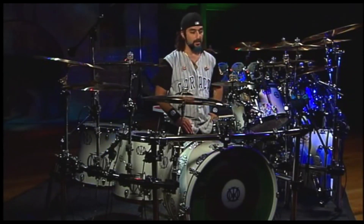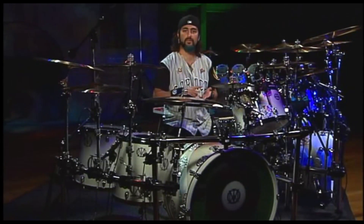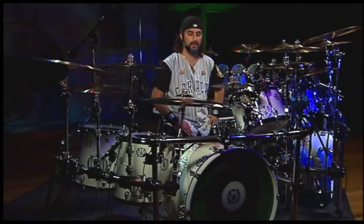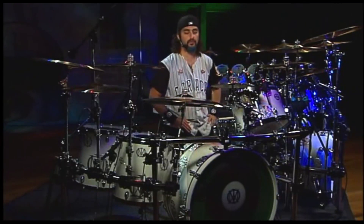I ended up using it on probably more than half of the Octavarium album. It was on The Root of All Evil, I Walk Beside You, The Answer Lies Within, Never Enough, the first half of Sacrifice Sons. It was used a lot, and it really inspired me to try a different approach to a lot of these songs.